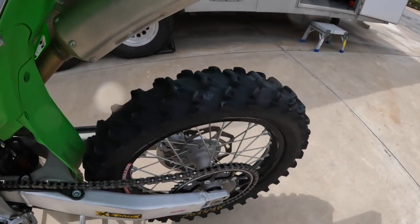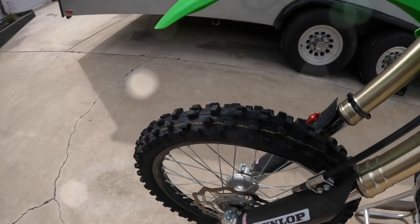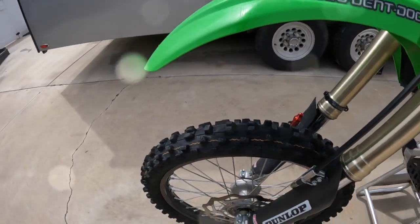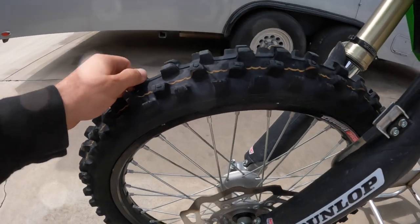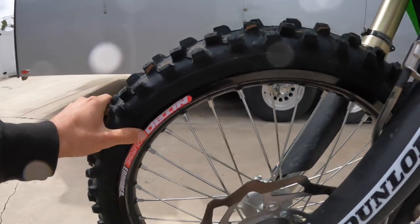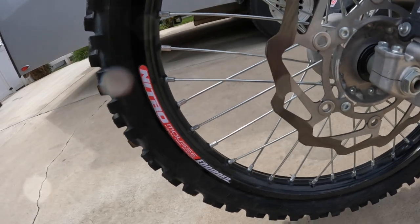Up front we ran the Dunlop MX33. Normally I'm an MX53 guy up front, but with all the sand in Prim the MX33 worked really well, even on the hard pack stuff. You can see it's got a little wear, especially from the pavement and heavy braking, but it worked really well all weekend. We also got Nitro Mousses front and rear — I tend to get flat tires quite a bit, so the Nitro Mousse prevents that and lets me ride worry-free.